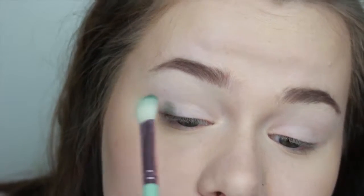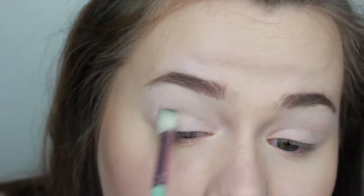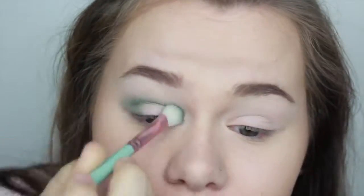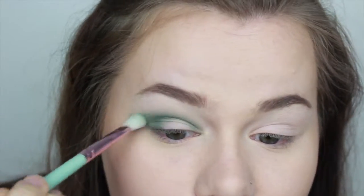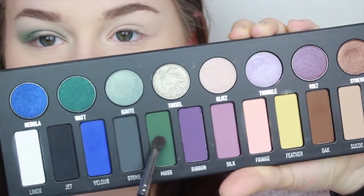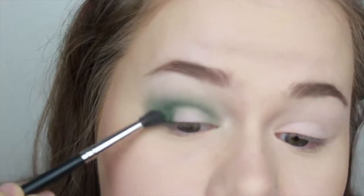I then took the dark green shade called moss and used a fluffier blending brush and put that in my outer and inner corners and made a halo eye kind of thing. I took a smaller brush eventually and took the same green color just so I could darken up the inner and outer corners.